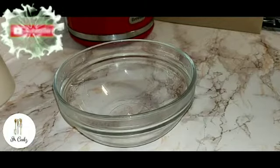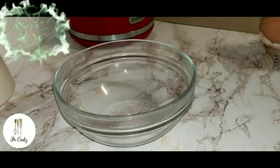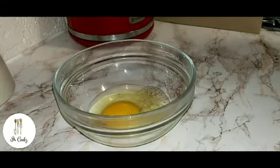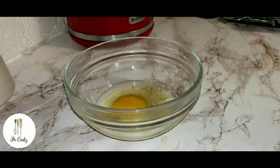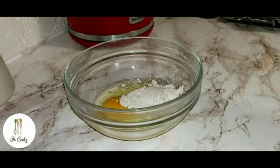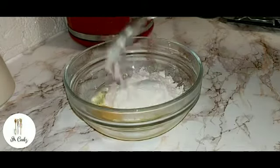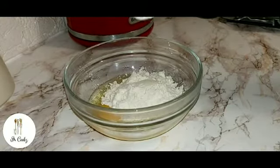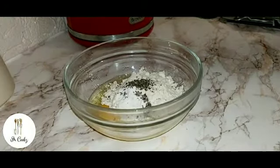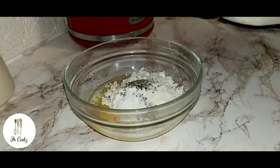Today I'm making a microwaveable egg muffin. I'm going to add one egg, three tablespoons of self-raising flour, half a teaspoon of baking powder, a pinch of pepper, a pinch of salt, and two tablespoons of milk.